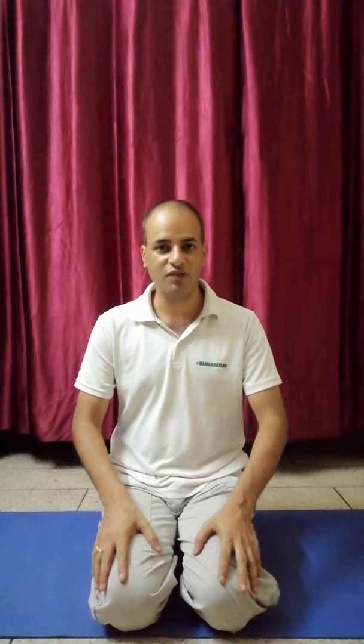First is Vajrasana. Sit in Vajrasana. You have to sit in Vajrasana for 3 to 5 minutes as per your comfort. Simply touch both of your toes. Maintain a little gap in your heels and sit on your heels. This is the first exercise.